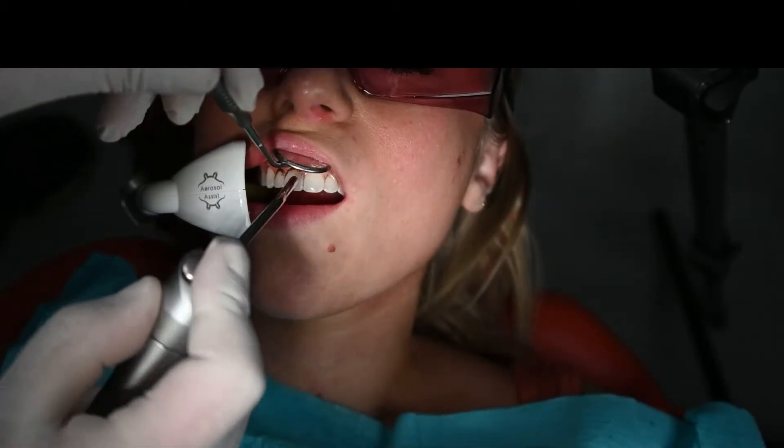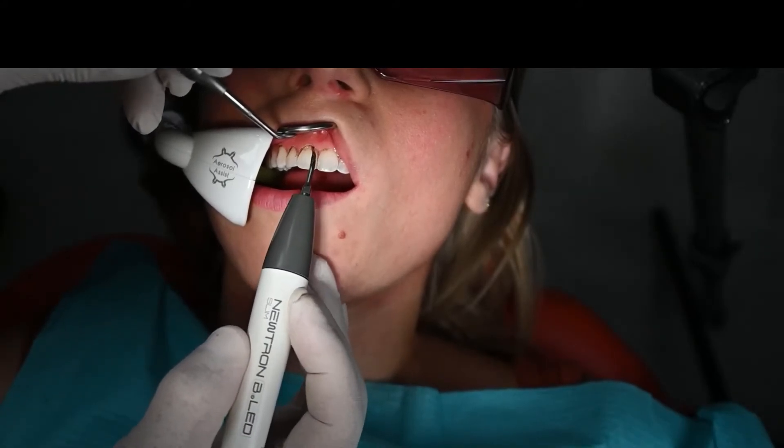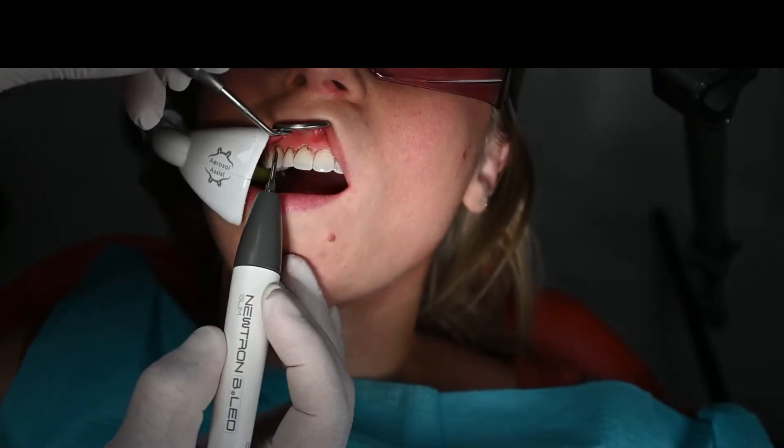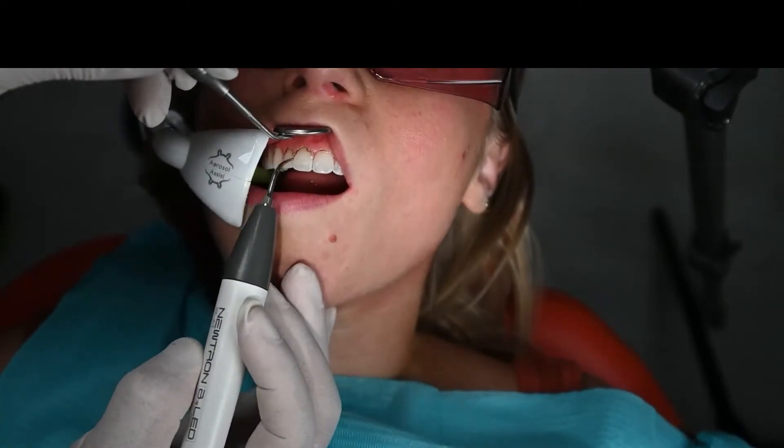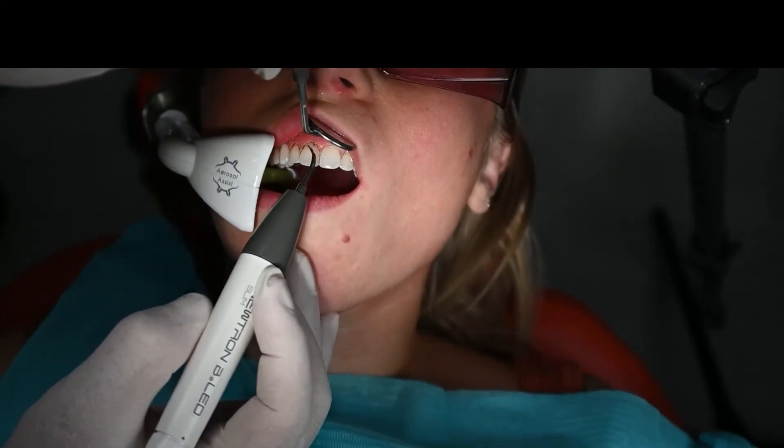Air, water, and the piezoscaler are used to remove ablated tissue and to verify the correct architecture is achieved. This is a very important step before finishing the procedure, as ablated tissue might give the incorrect perception and therefore lead to less than optimal results.